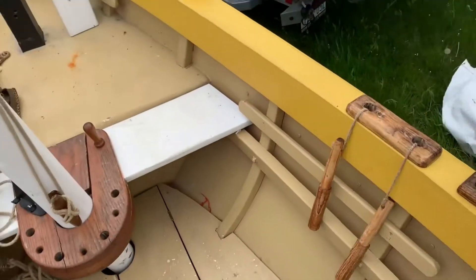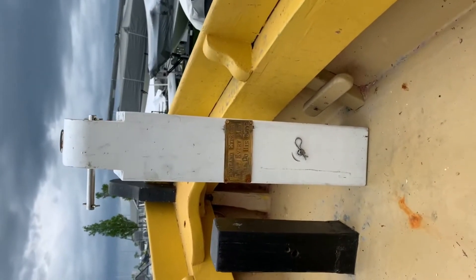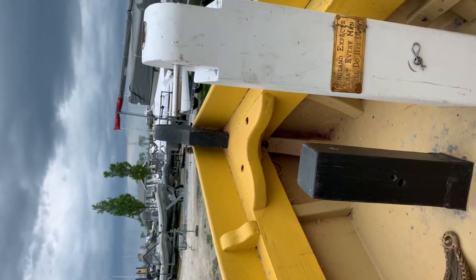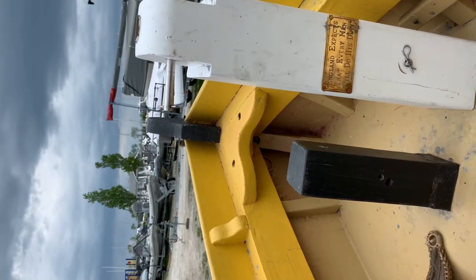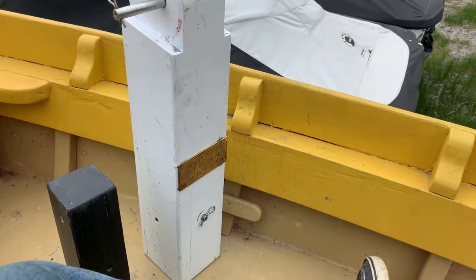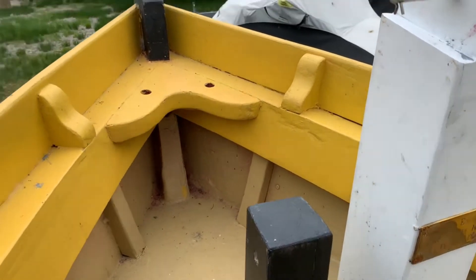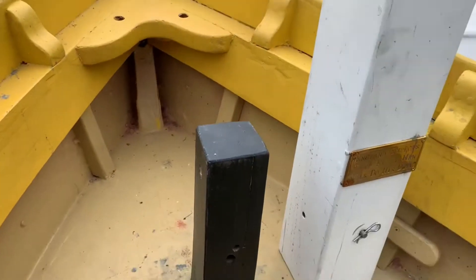The yoke gets attached to this stanchion, which slips over this post. And then behind the post you can see the prow — and that prow is where the collar is going to attach. So the stanchion post goes only one way and it lines up with this hole right here in the bow post.